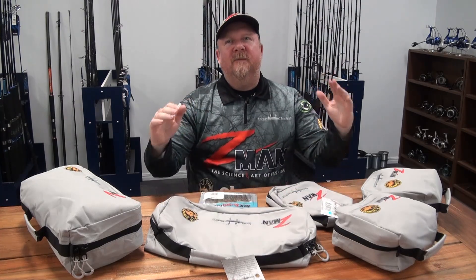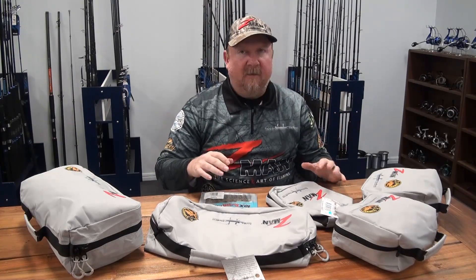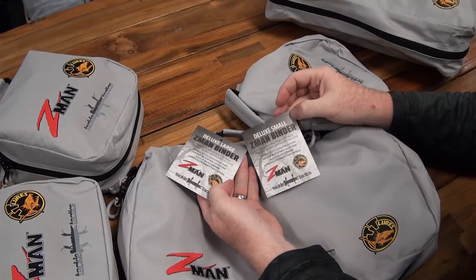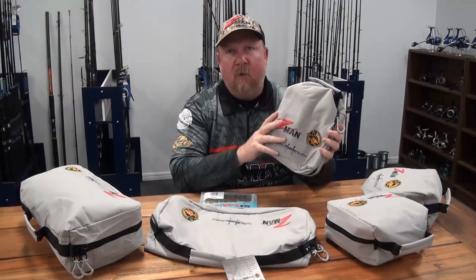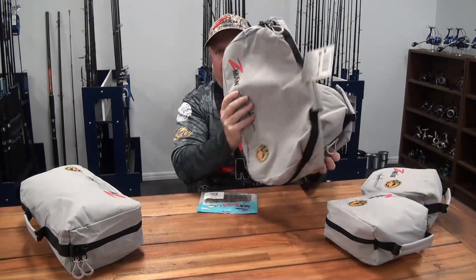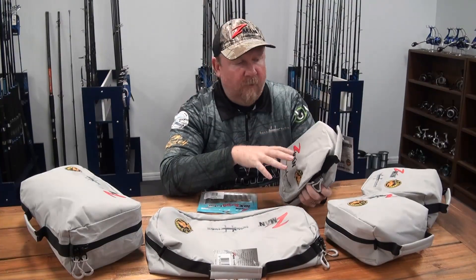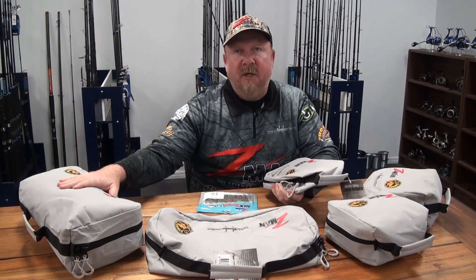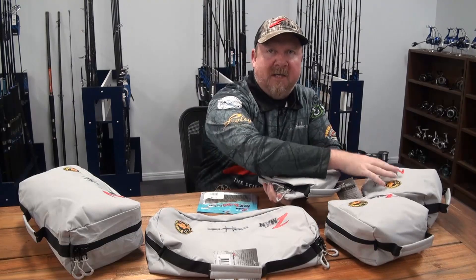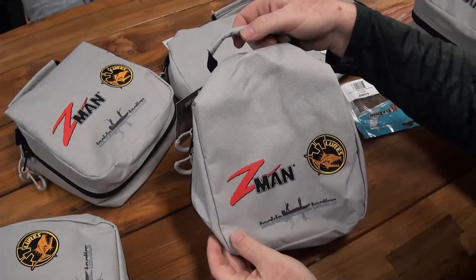Hey folks, Justin from Tackle Tactics. Today I'm pretty excited to talk to you about the new TT Deluxe Z-Man binders. These binders are available in both a small, which is a single size, and also a large, which is a double size binder. Today I just want to talk you through the design of these bags, show you how we might fit them out for fishing and what sort of capacity they have.